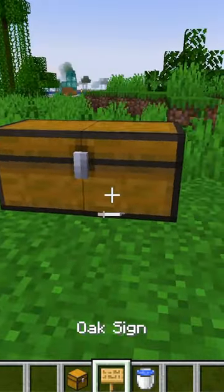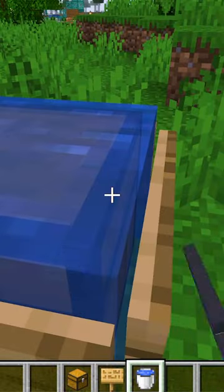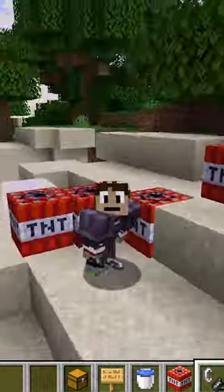Here's how to do it. You have your chest here, then you want to place some signs around it. Then you're going to waterlog it — so crouch, and then place water. There we go, now your chests are explosion proof. Thank you for watching!